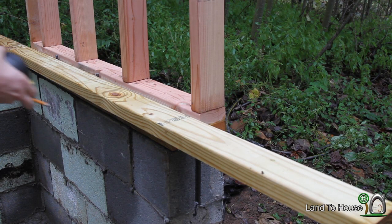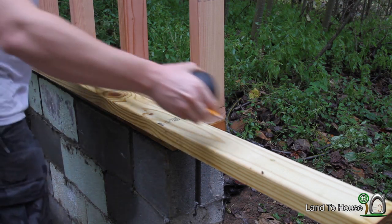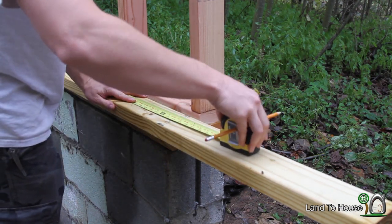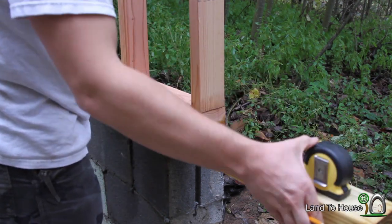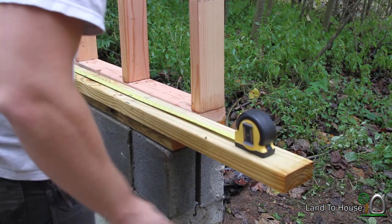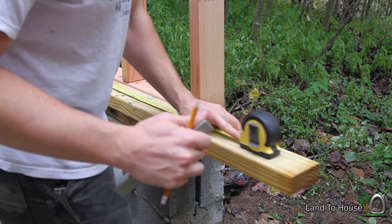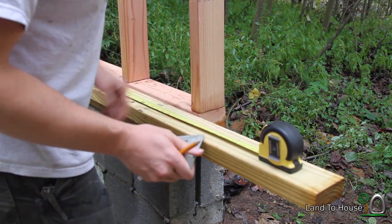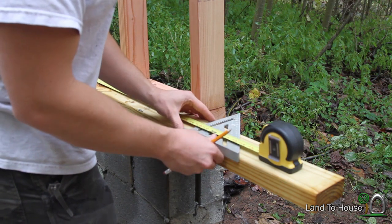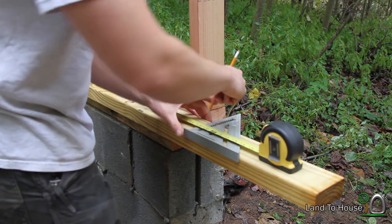The door that we'll be using is 28 inches by 80 inches. I'm going to make a cut here on a treated board, because any wood that is touching the concrete needs to have been treated. So I'm going to go with an 82 inch board here.